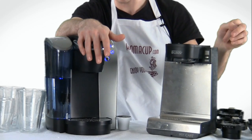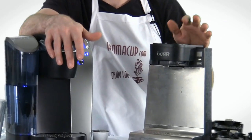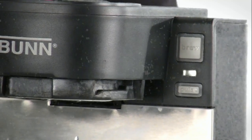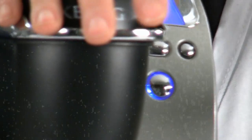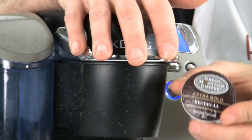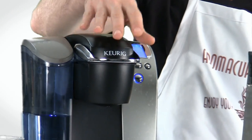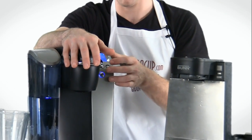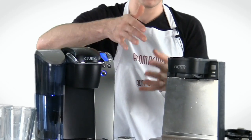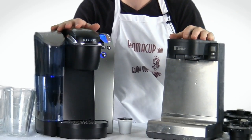You'll also notice that the MCU has this pulse button. The pulse button causes the machine to brew the coffee a little more slowly, so you can get a stronger brew out of the machine. That is a major difference between the MCU and the B70, because on the B70, if you want a stronger brew, you either need to use an extra-bold K-Cup — which has more coffee and gives a more bold brew — or you need to restrict the amount of water by choosing a smaller brew size. The B70 definitely wins when it comes to brew sizing because it's a whole lot easier.